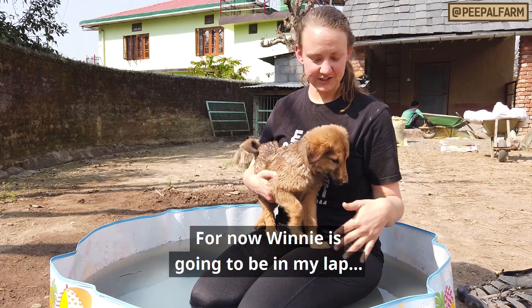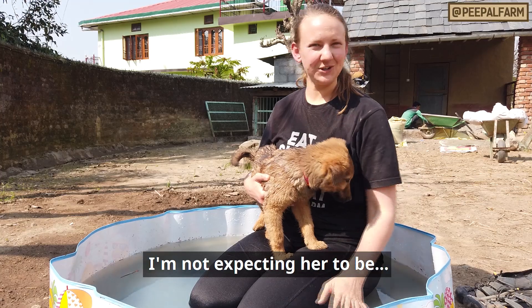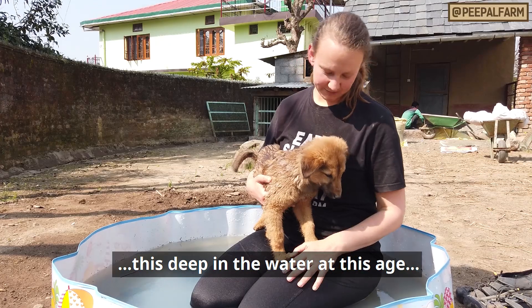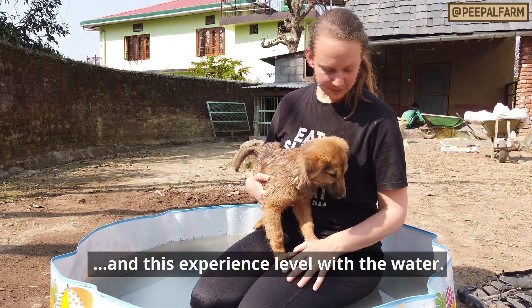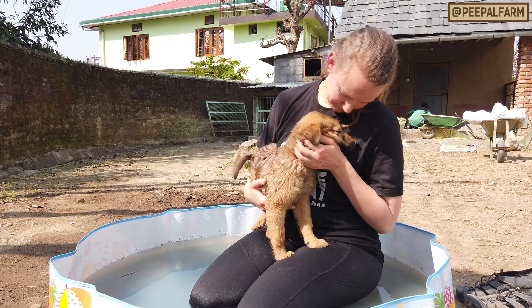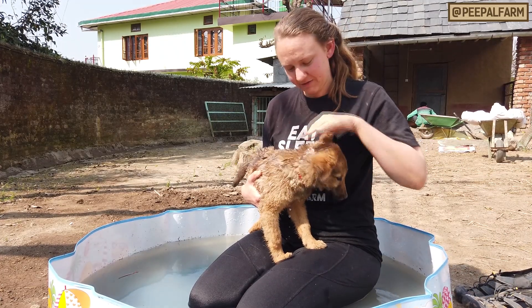I will not force Winnie and I will not push her. She is very small, so today it's enough. At this point in her experience with water, one more little jug of water and then we need to let her be free.